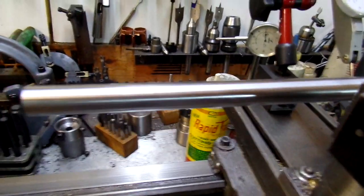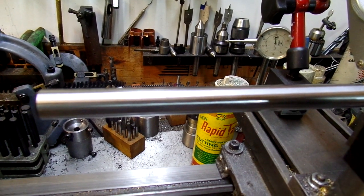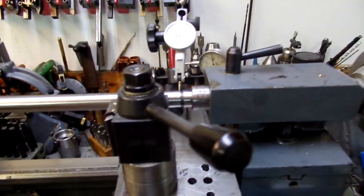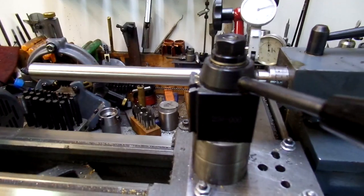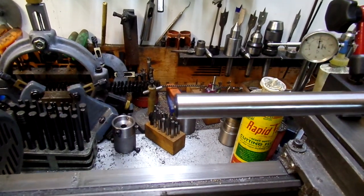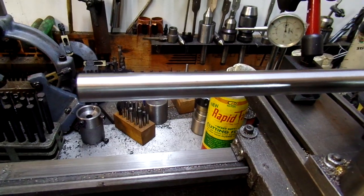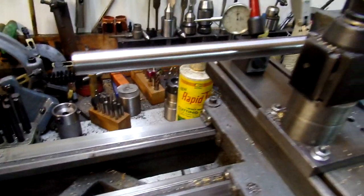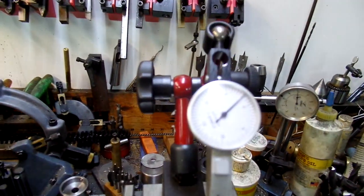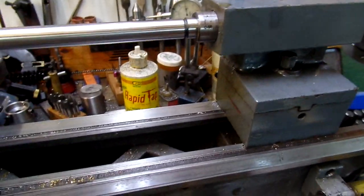Now I have to decide whether I want to try to correct this. It came in a nice wooden box, and with shipping the end pieces broke out of it, but I'm gluing that back together. I don't know what to do with this exactly. Correcting a twist like this has some issues for me.